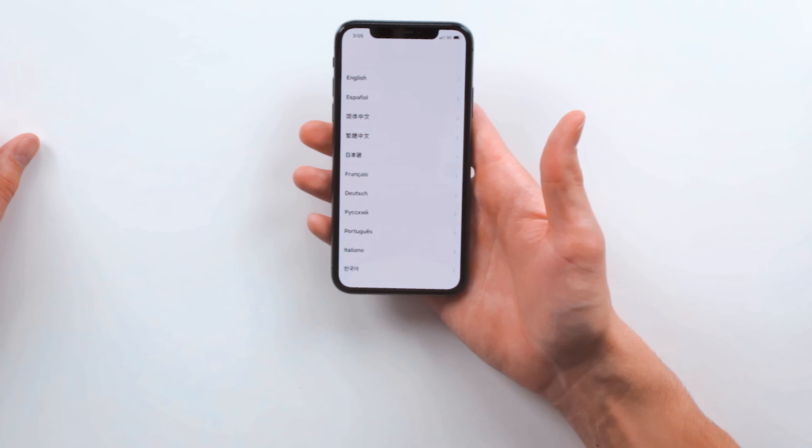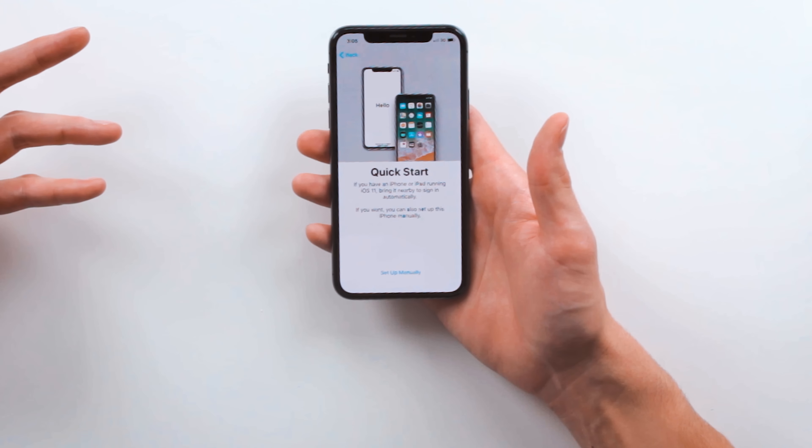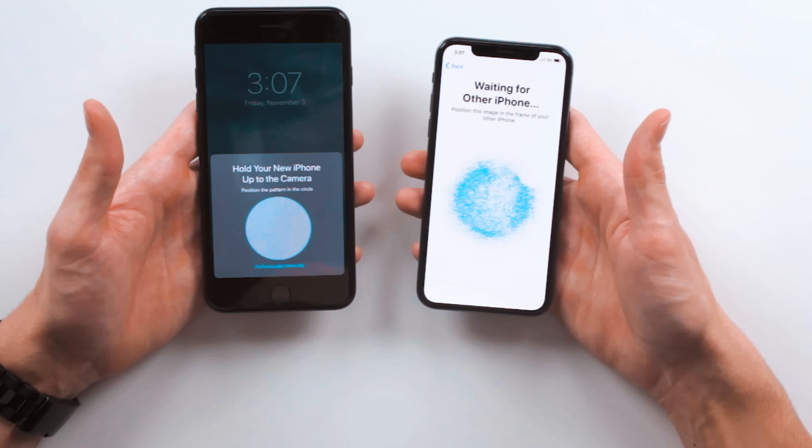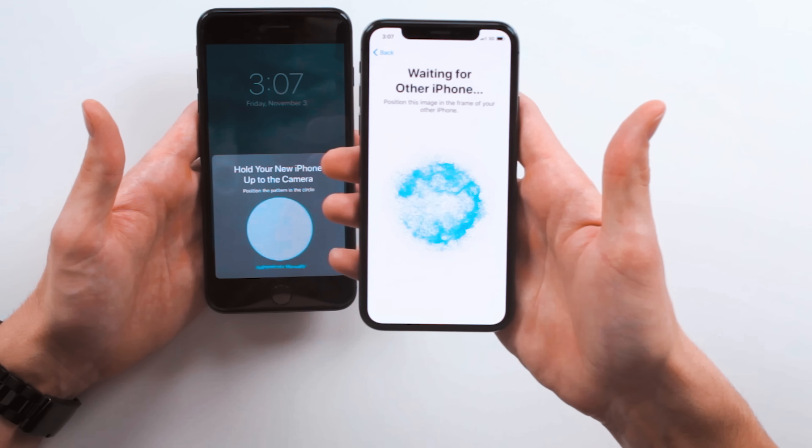You swipe up to open — there's no home button on this thing, which is actually confusing me. English, United States. Quick Start: if you have an iPhone or iPad running iOS 11, bring it nearby to sign in automatically. My trusty iPhone 7 Plus — let's bring her nearby. Set up new iPhone — this will transfer your current settings. Hold your new iPhone up to the camera. This is very similar to setting up your Apple Watch. Just looking at that screen — the detail and colors. Let's do this.